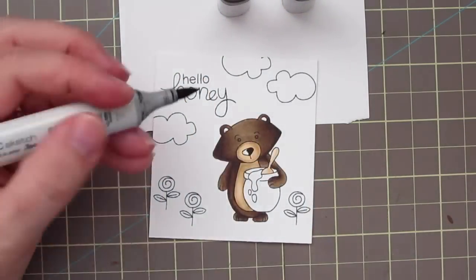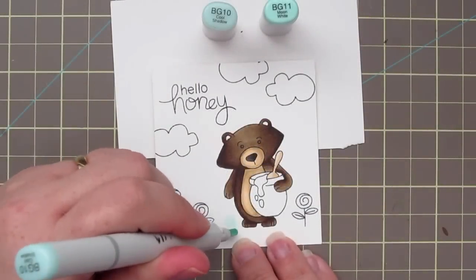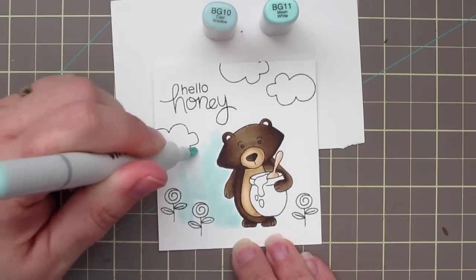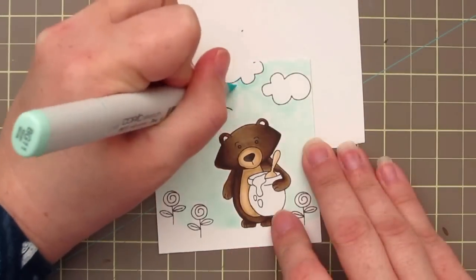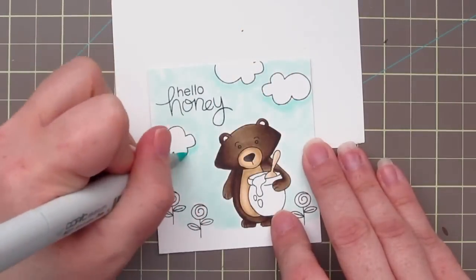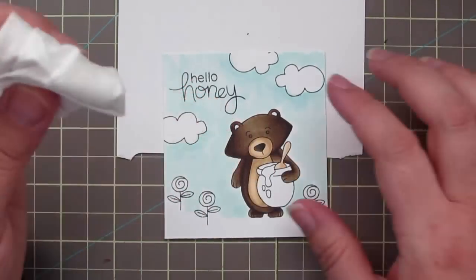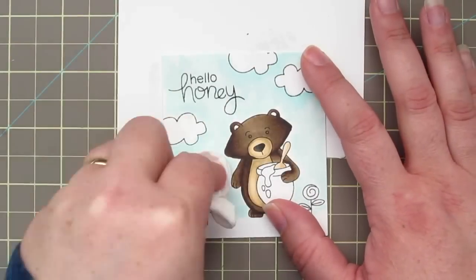I'll quickly add in a little W9 and W7 to color in his nose. Then I'm going to take the chisel tip of my BG10 and start to lay in some sky in the background — using that chisel tip so I can lay down some color very quickly. Then adding some BG11 just under the clouds to define them a little bit. I'm going to grab some colorless blender solution and a dried up baby wipe and dab that over the background just to make it blend a little bit better.